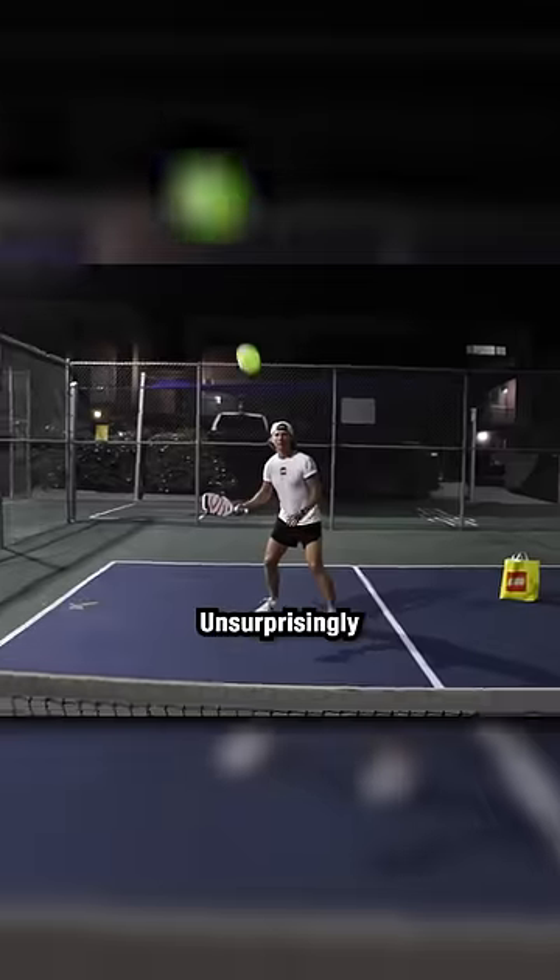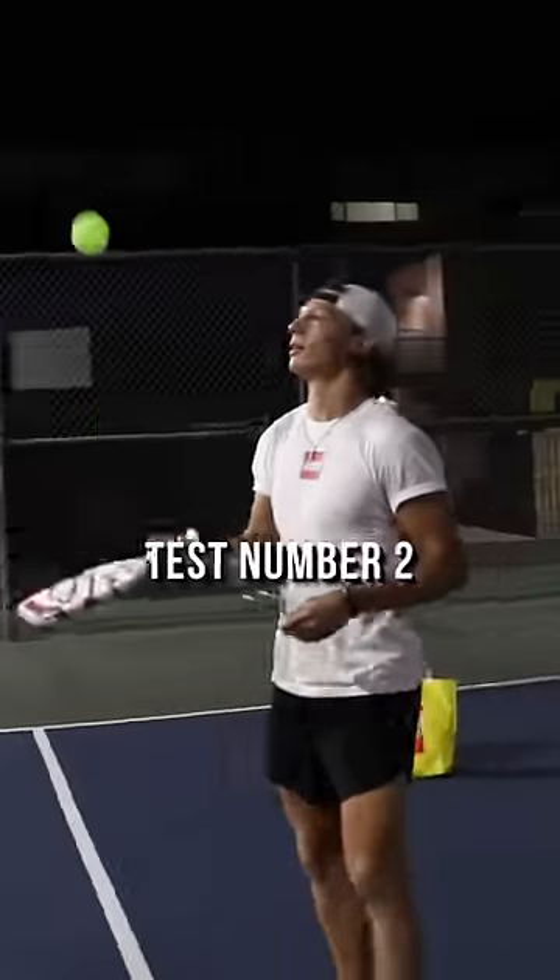Test number one: the dink test. Unsurprisingly, the paddle held up pretty well for the softer hits, and we were able to move on to test number two: the serve test.